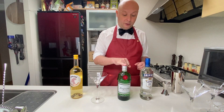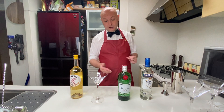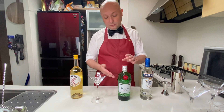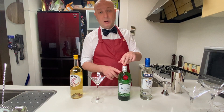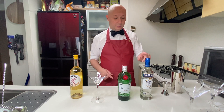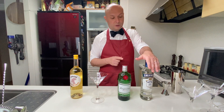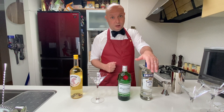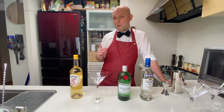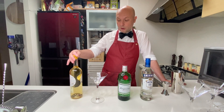The Vesper is three parts of dry gin — Bond specified Gordon's. I don't have the Gordon's, but nowadays Tanqueray might actually be a better representation of the London dry gin style that Gordon's was back then, because Tanqueray is 47% ABV while Gordon's doesn't make a 47% ABV formula anymore. Then one part of vodka — I'm going to use a 100 proof, 50% ABV vodka, which I think was to keep the drink stiff. Bond also specified Kina Lillet, which is a kind of vermouth no longer available.